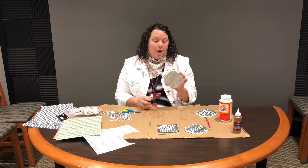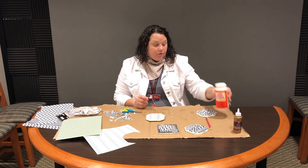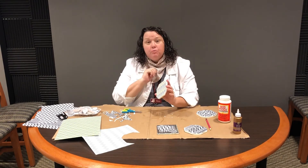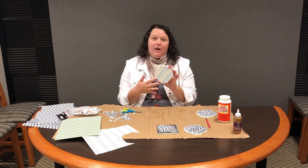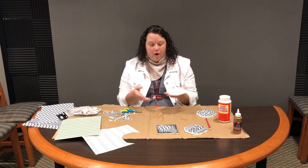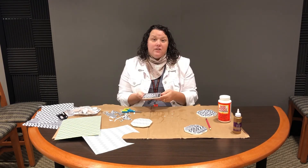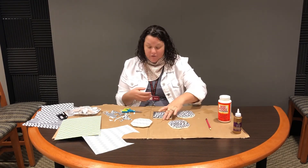Now there is one thing to note: Mod Podge itself is not a waterproof sealant. So if you are going to use these for coasters with hot tea or things like that, you will want to put a clear acrylic spray over it to provide that extra layer of protection. I have a clear gloss I use at home all the time. So I'm going to take these all home, go outside, put a couple coats of the clear gloss on, wait for that to dry overnight, and then they are ready to be given away as gifts or kept for yourself.